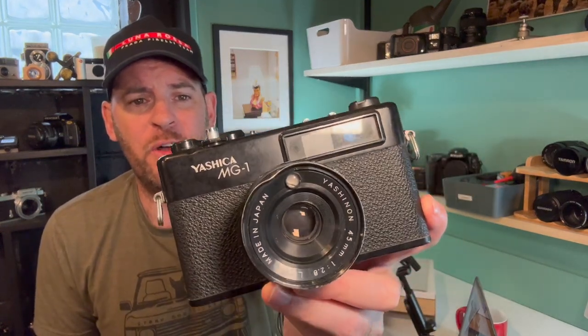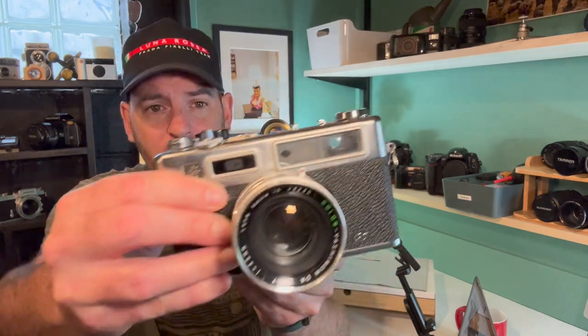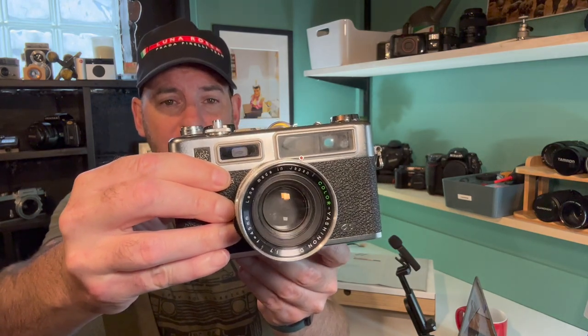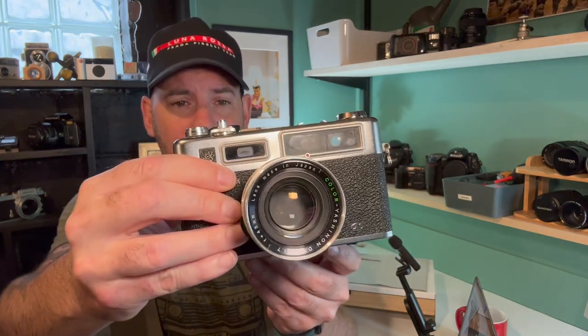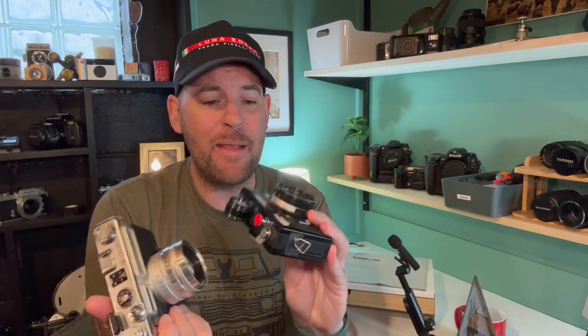This Yashica MG1 I didn't even realize was in my collection — it was at the bottom of a camera bag and I picked it up for about two dollars. It's another version of a Yashica rangefinder, and if you prefer that blacked-out murdered-out look, check this one out. The Rico 500G — I'm only showing you this because of the size difference. That's ridiculous — like standing behind an NBA basketball player at a concert.